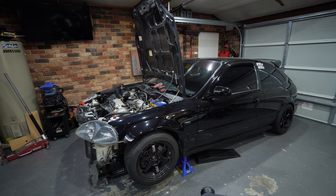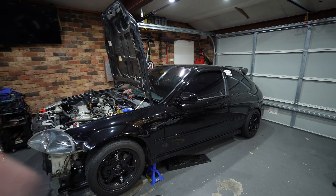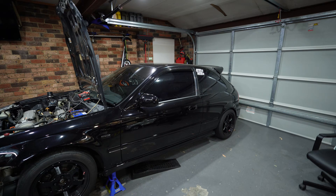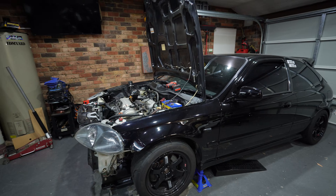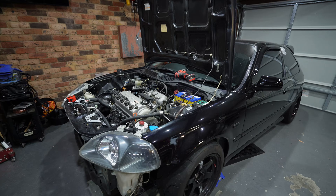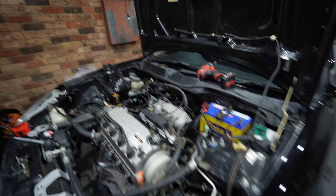If you're new to the channel, this was my $400 EK Civic I picked up. I've given it a lot of love — had it resprayed, done your typical suspension mods, taken it to about five or six track days on the bone stock D16 Y4. It's been a great car, I've had a lot of fun, and I've documented everything along the way. Go back to the channel and have a look at all those Civic videos.